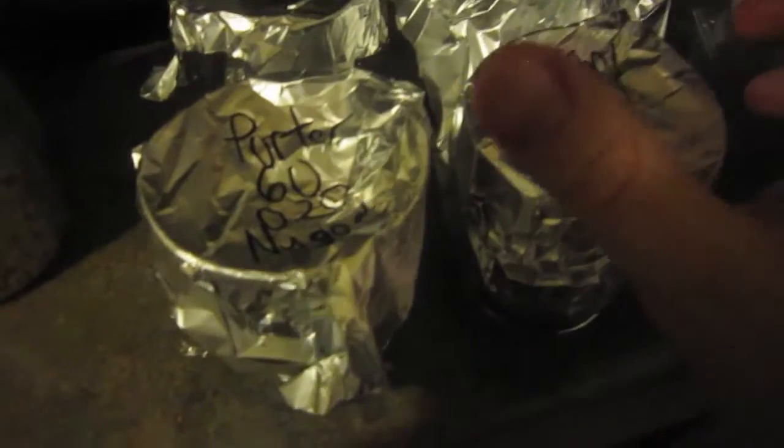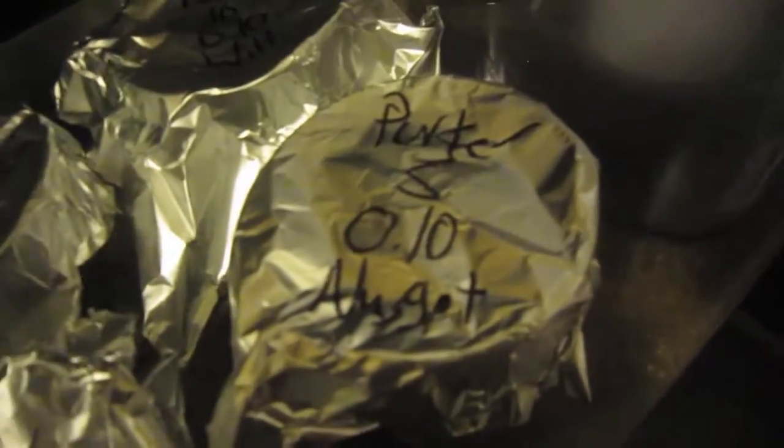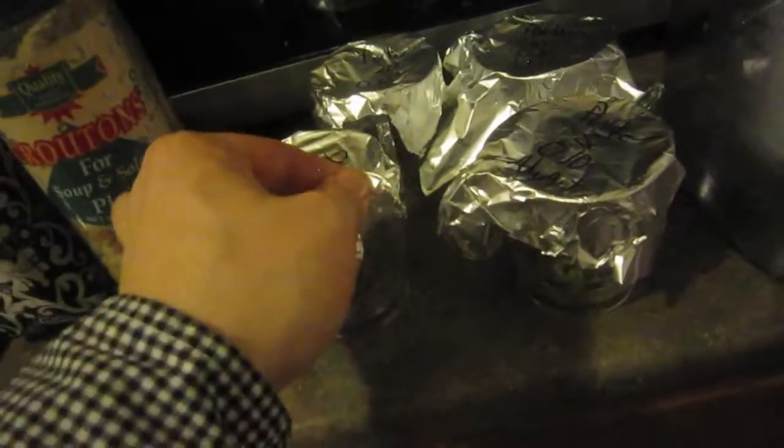Hey BrewTubers, it's time for the 60-minute addition for the Porter. At 60 minutes we have 0.20 of an ounce, or a fifth of an ounce, of Nugget hops. Then at 20 minutes we have 0.2, another fifth of an ounce, of Willamette, followed by 0.1 of Willamette at 10 minutes, or a tenth of an ounce, and then at 5 minutes we have 0.10, or a tenth of an ounce, of Nugget.